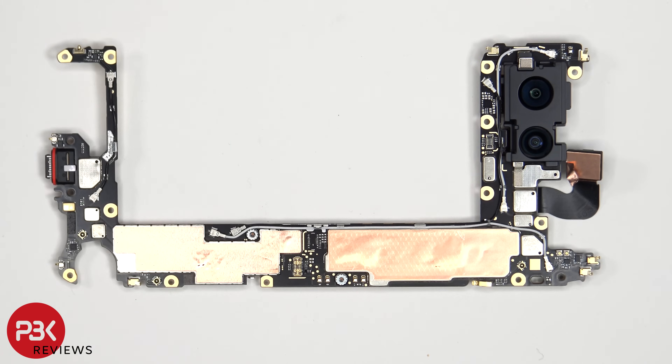Taking a look at the main board, we can see the 64MP primary camera and the 13MP ultrawide. The main camera is the only one with OIS or optical image stabilization.